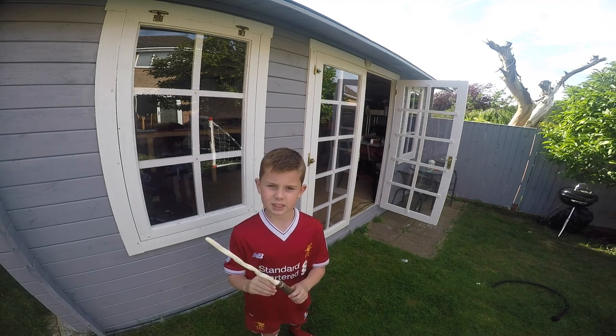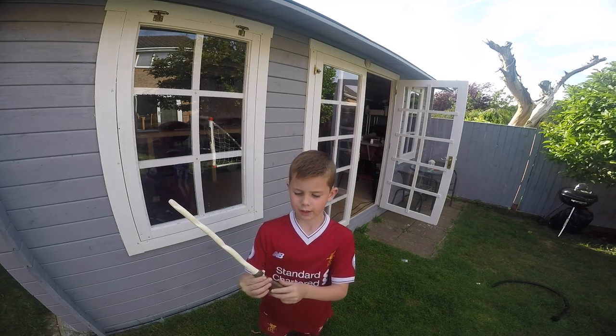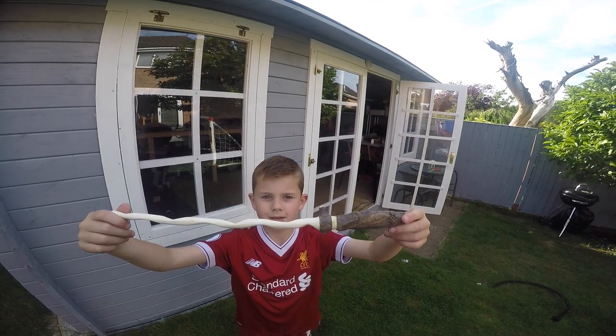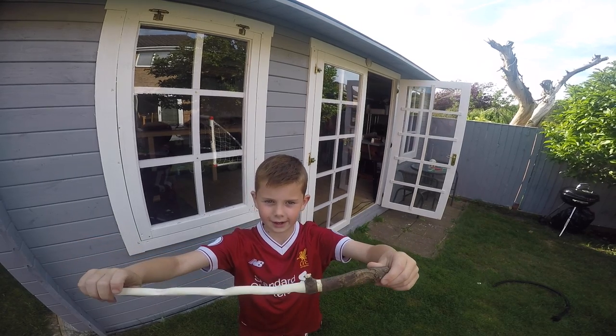This is my finished wand. My dad's neatened up the edges and carved in a little hoop by there. I really like the wavy wood on the wand and the nice detail on the handle.